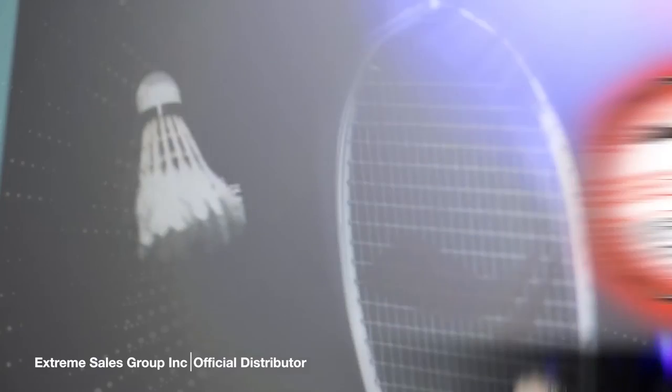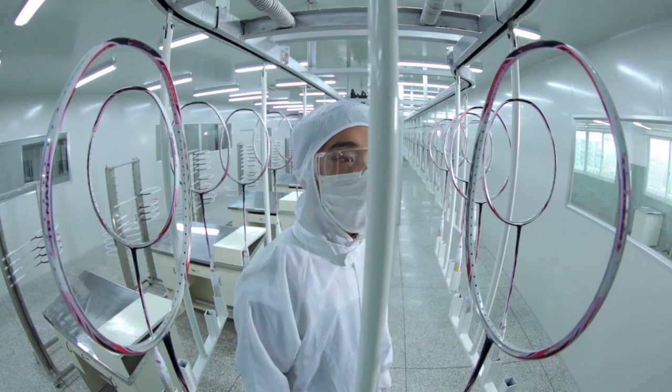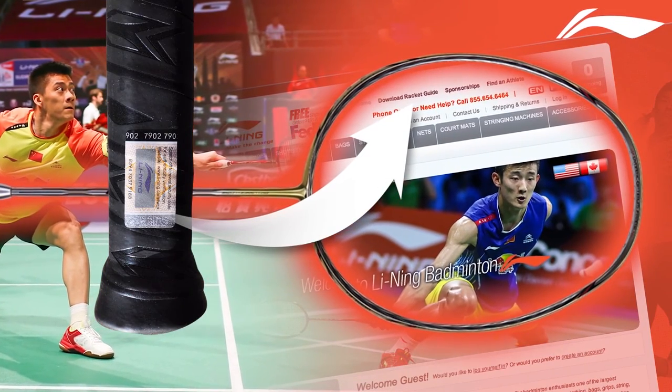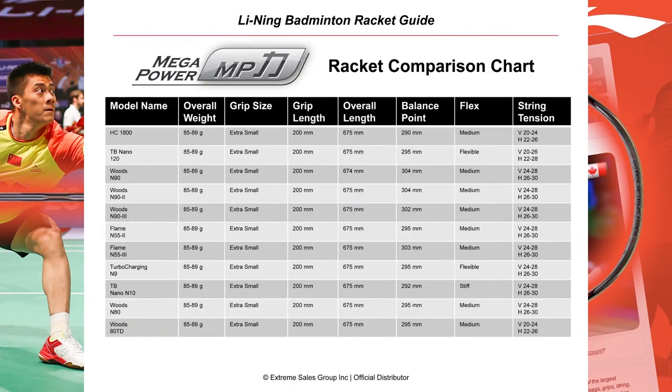Should the original purchaser encounter a defect in materials or workmanship within six months, our efficient guarantee process will repair or replace the racket in no time. If you are not 100 percent satisfied with your purchase, you can return your order shipping prepaid for a full refund. Beware of illegal imitations — genuine Lining products include a functional authenticity label; suspicious websites with low-price Lining products are most often selling inferior knockoffs. In the top menu of the badminton products site, find the download racket guide link to access a complete listing of our rackets and their specifications.